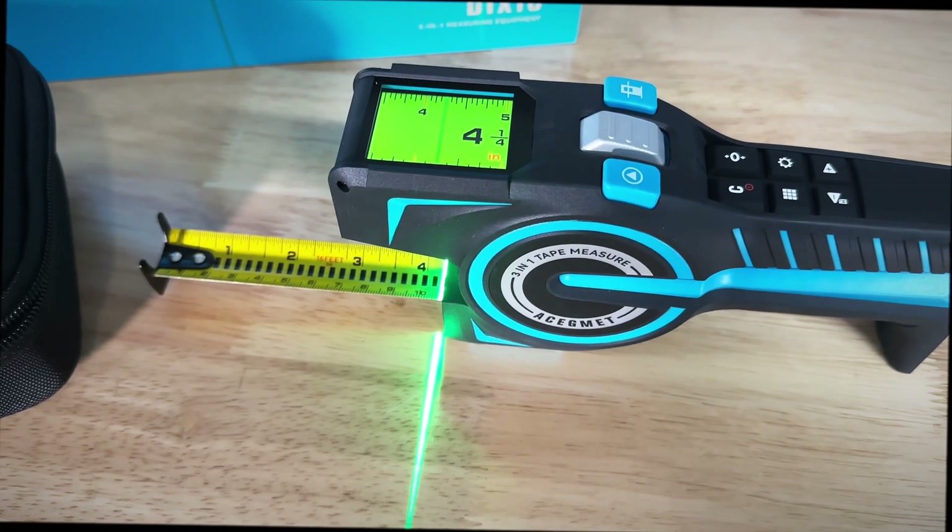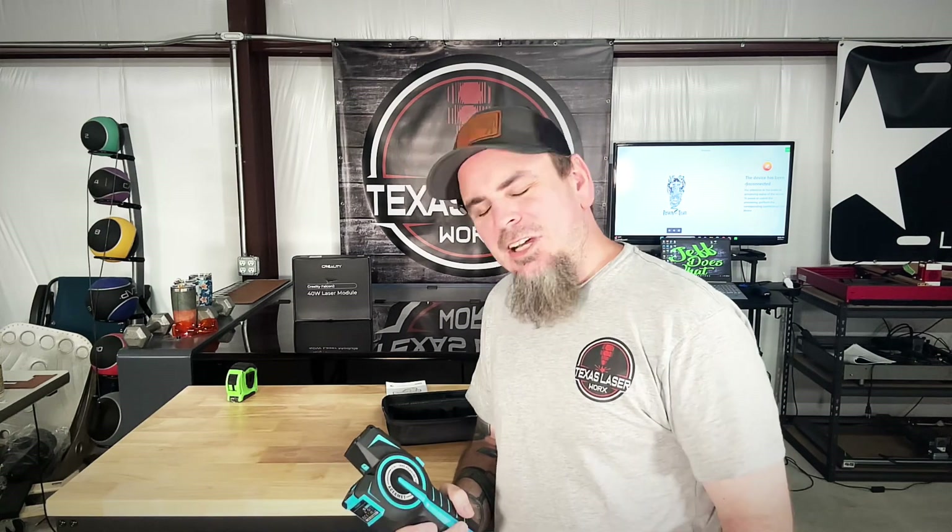This tape measure does have an app, and once you get into it this thing can actually help you figure out angles and square footage. It's pretty much a tape measure calculator for the construction worker.